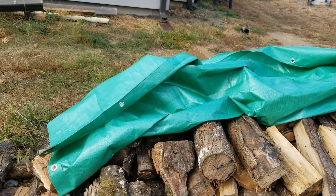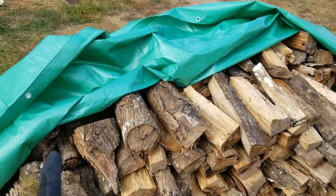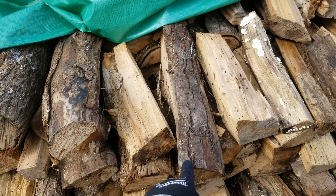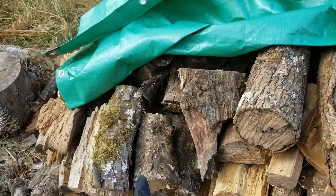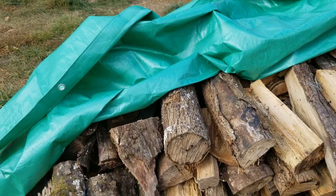Over here through the firewood pile, I need to find some hickory. I like the flavor of the hickory. There's one right here, and this is one, and there's some more in there. We just dig through and get it.